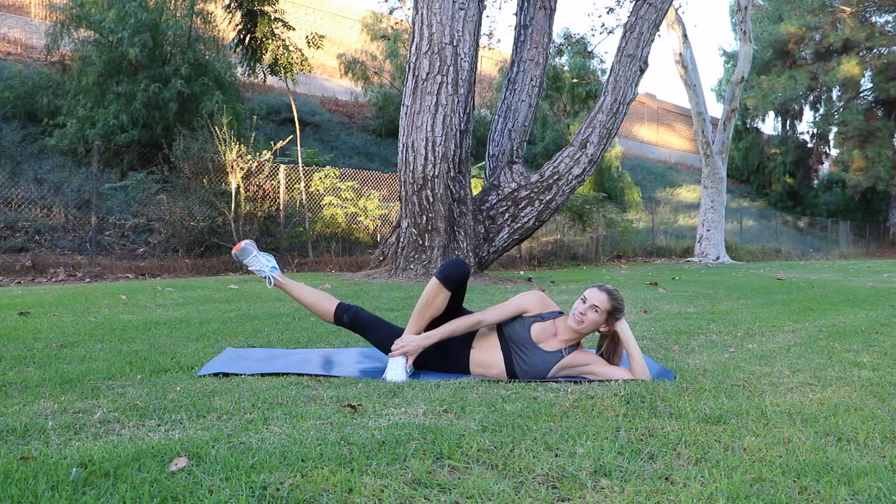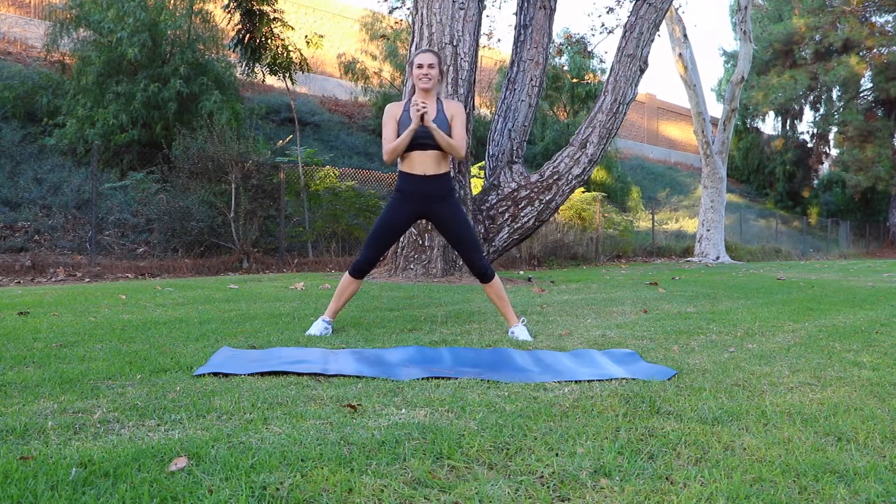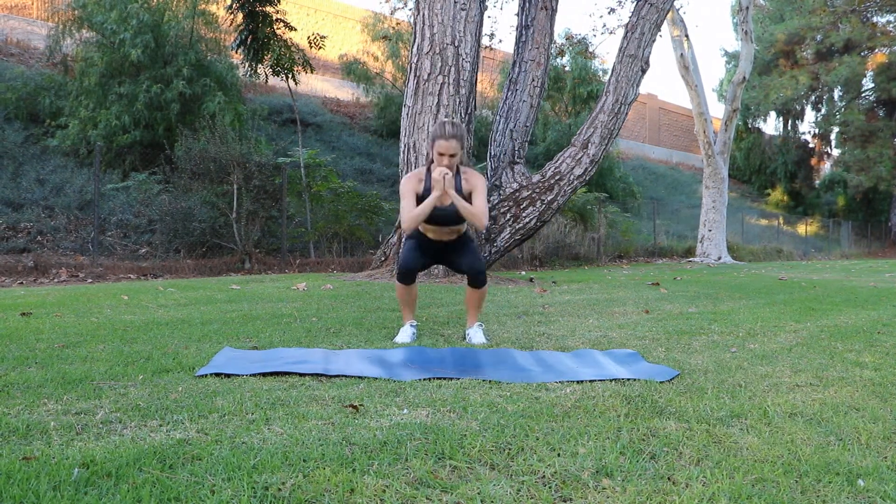Hi guys and welcome back to my channel. Today I'm going to be taking you through an inner and outer thighs workout. We're going to be doing seven exercises, none of which require any equipment, so grab a mat and let's work out.